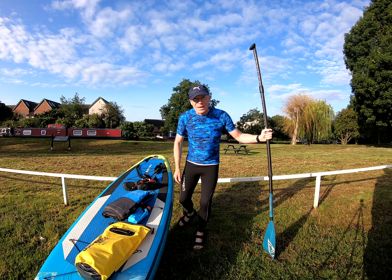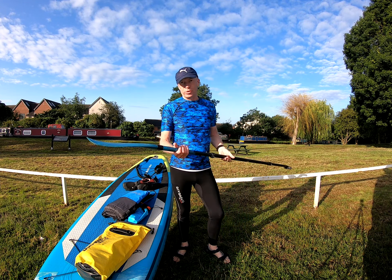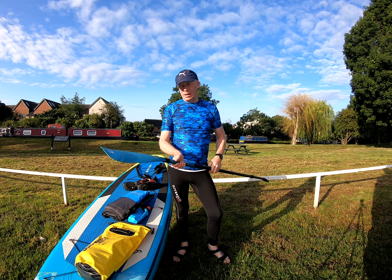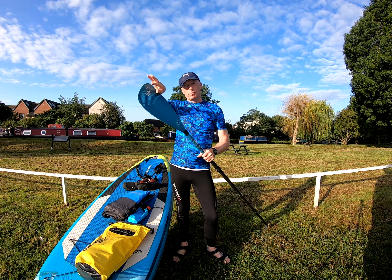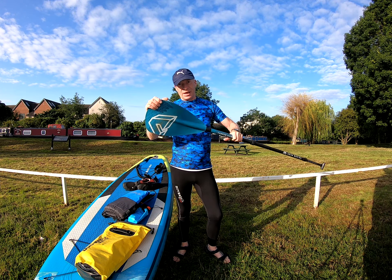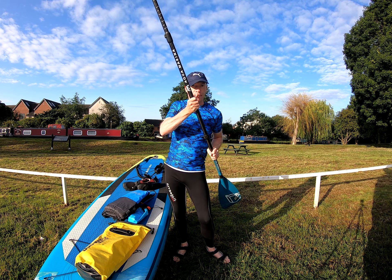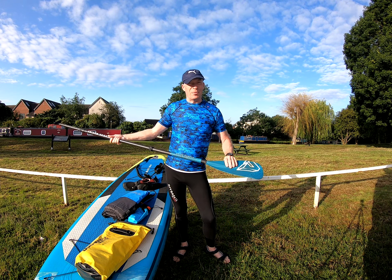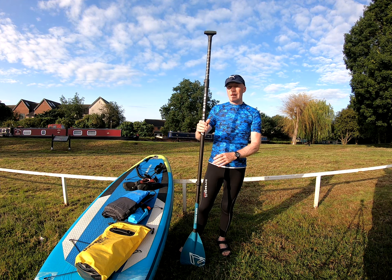I want to talk about paddling today — actually using your paddle. A couple of important things: sometimes people have their paddle around the wrong way. This is the inside of the paddle, the spoon side, because you're going to use it like a spoon. The bit with the rib on the back is the actual back of the paddle, so you're pulling it back like that. I see a lot of paddles being used backwards.